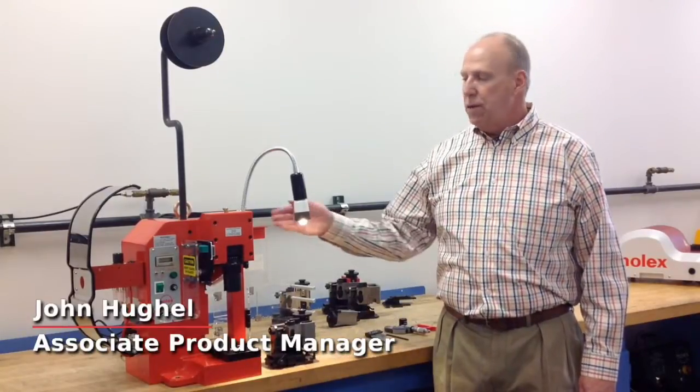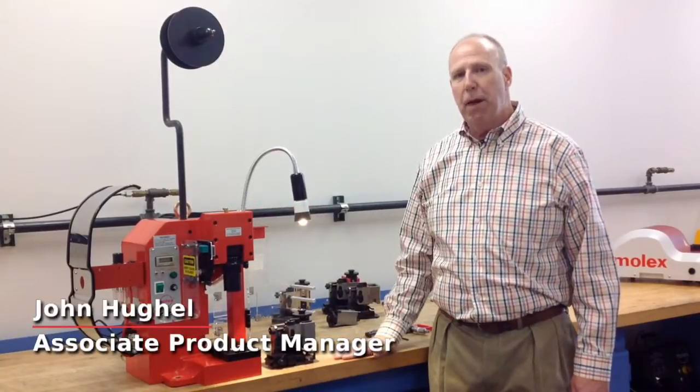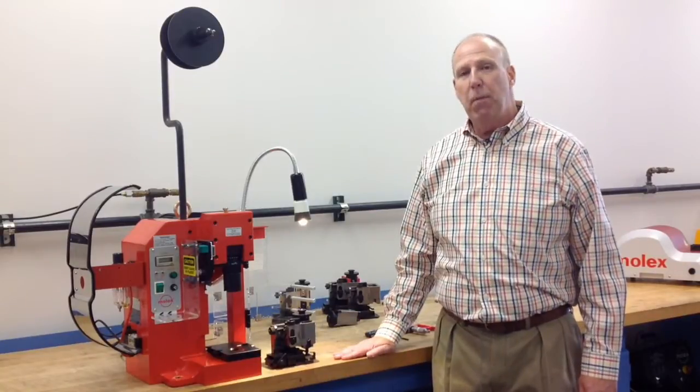Hello. Here's an example of an industry standard applicator that we'll insert into the Molex TM3000 press. This one is manufactured by Molex.